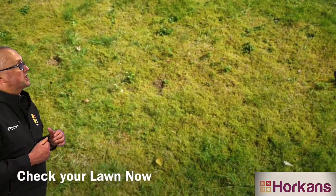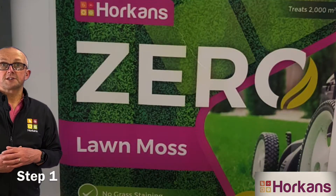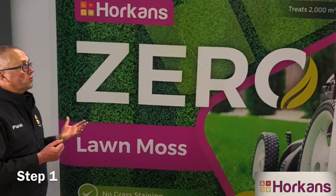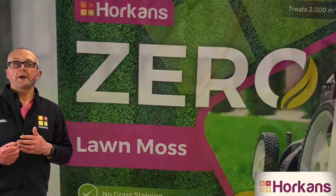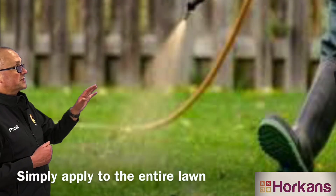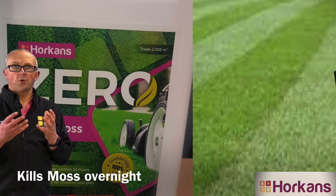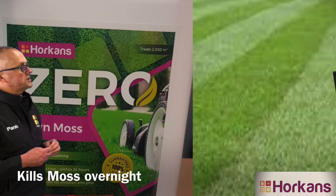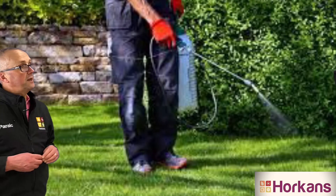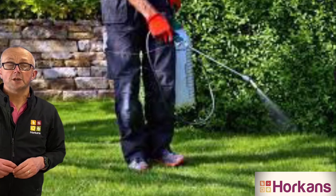So now is the time to treat your lawn with the Zero lawn liquid. Zero will kill moss overnight — it's very fast-acting and very easy to use. It kills the moss without affecting your grass; your grass will not go black. The moss will discolour as it's dying and the new grass will grow up through it. Zero lawn liquid is applied through a knapsack sprayer or through a watering can over the entire lawn area, and it will kill the moss literally overnight.